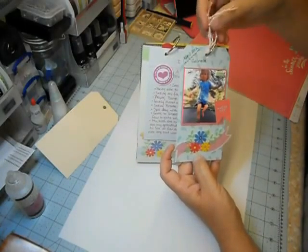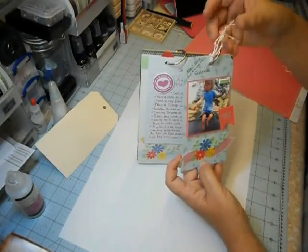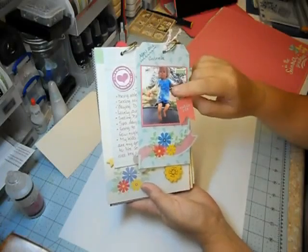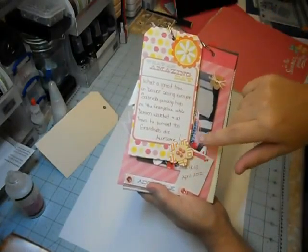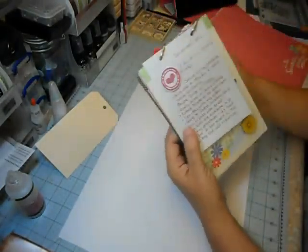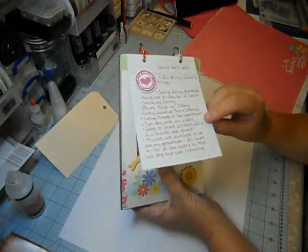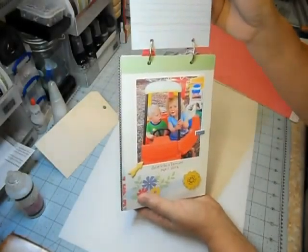I put her name and the date and a little button, just adding additional elements to make this really fun. This next page I actually added to show you how easy it is to add elements. I took a regular manila tag and covered it — this side has my granddaughter Gabriella jumping on her trampoline. I put some baker's twine on here and tied little knots in it to give it texture and frayed the ends. It's really fun to have different size pages in here. It's great to add these tags. I used the other side for journaling with a couple of embellishments.